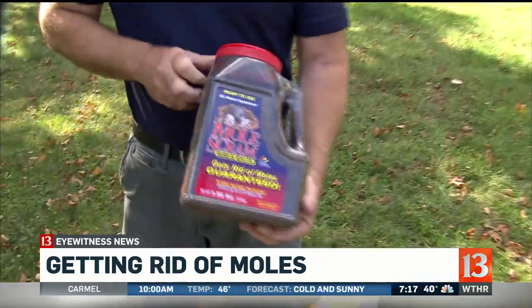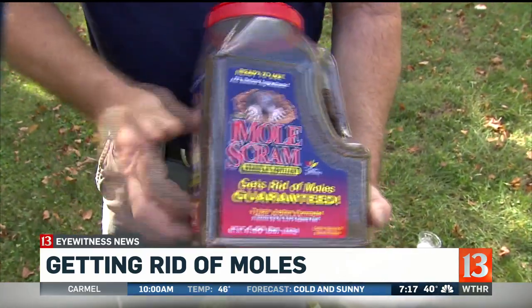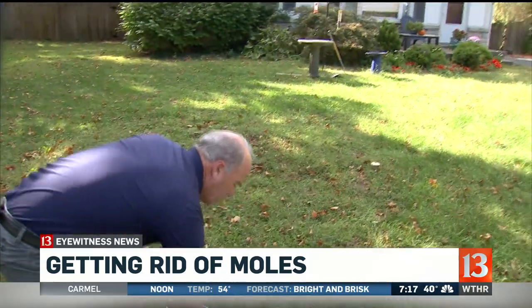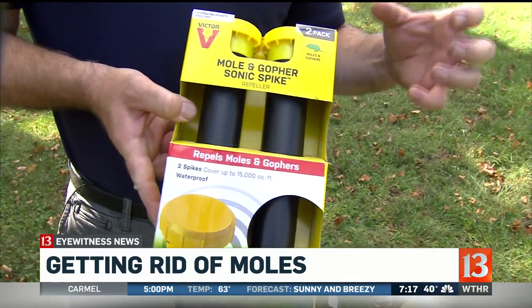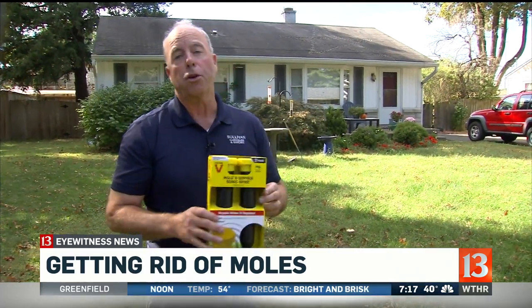I would avoid some of this stuff. Every time I say it doesn't work, people swear by it. This is castor oil granules that's supposed to repel moles. And then this is a little vibrating spike — it's got a battery in it and produces a little vibration about every 60 seconds. I see no science that says this works, but everybody loves them. It's a chemical-free solution if you think it works.